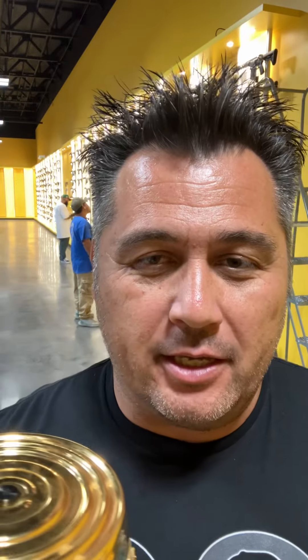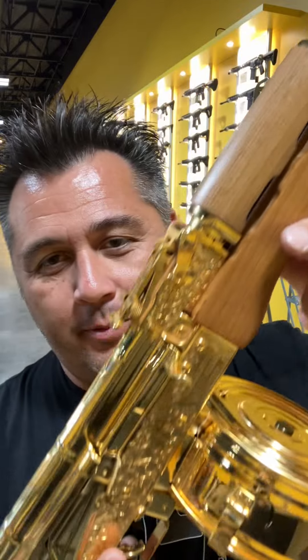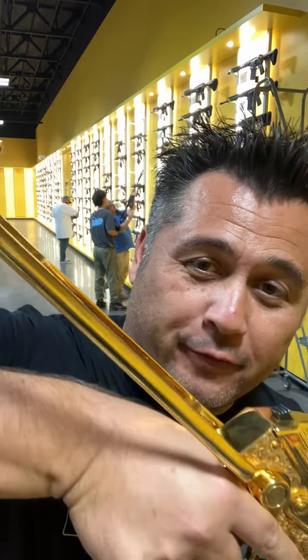Hi everybody, Murphy with MOAZ here with another firearm review for you. And as you can see from the gold glistening off of my face here, we have a gold-plated Sentry Arms Wasserton underfolder.